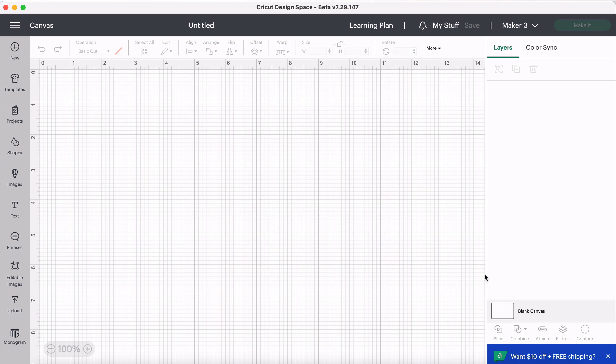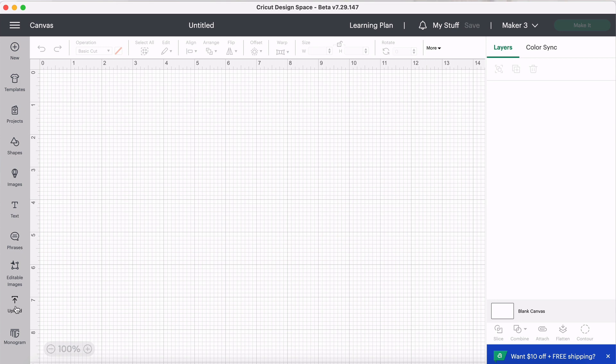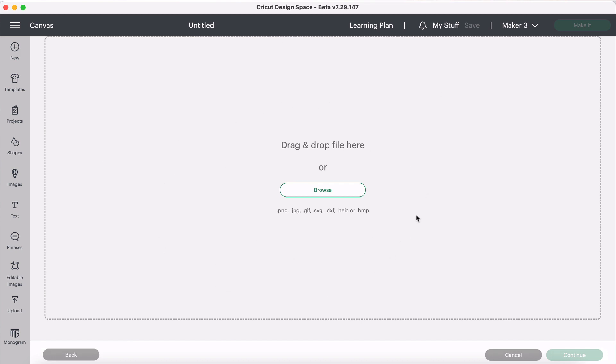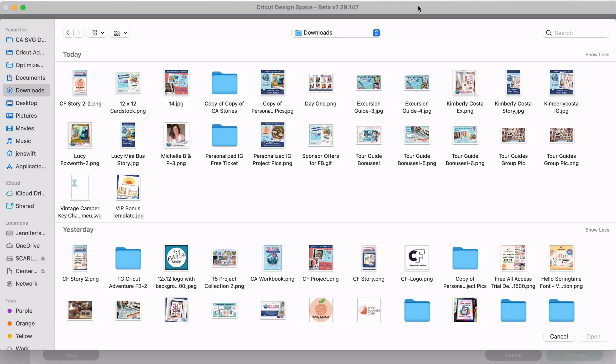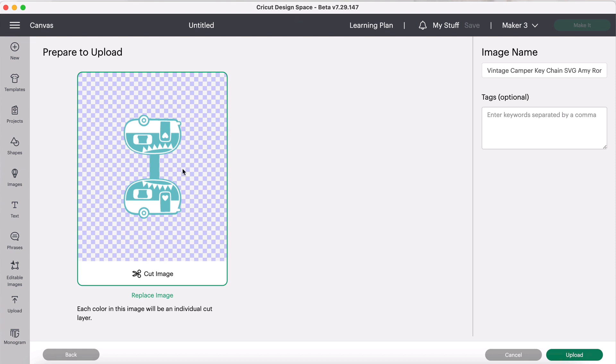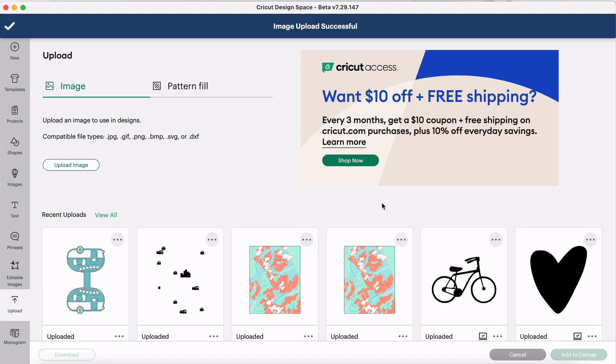Here we are in Cricut Design Space with a new canvas. We're going to upload those designs, so I'll click Upload, then Upload Image, which brings up the big gray screen where you can drag and drop or browse. I always use browse because drag and drop isn't always reliable. I'm going into my downloads, finding the vintage camper file, and clicking Open. Cricut recognized it as a cut image because it is an SVG, so we'll click Upload.